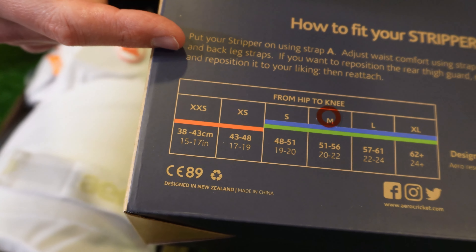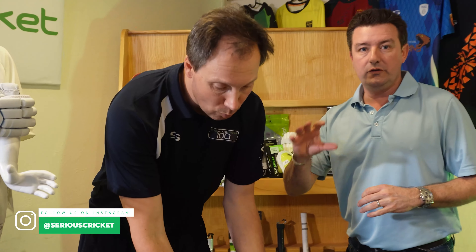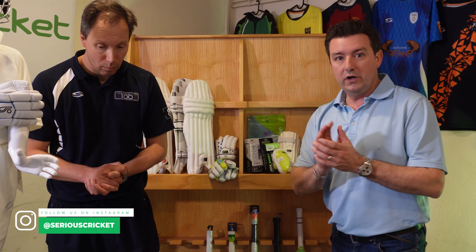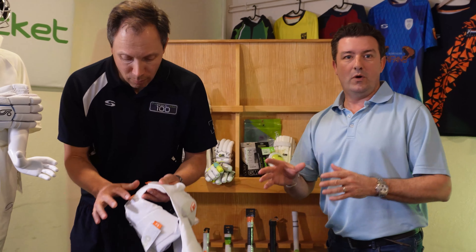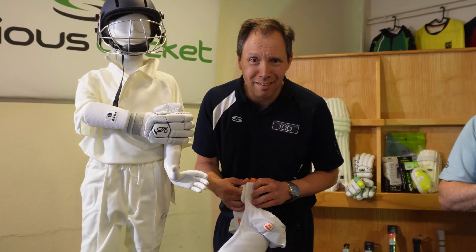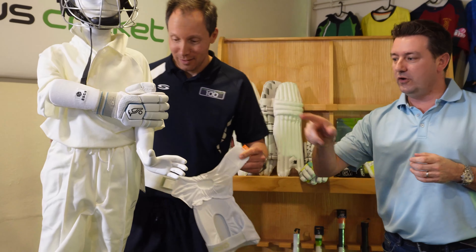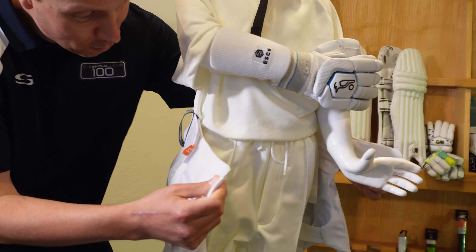Suitable for juniors, certainly suitable for all cricket juniors are playing in terms of speeds. The real challenge with strippers if you've never had a pair before is putting them on for the first time. Rich has kindly offered - he's never worn these - with the help of Luke over here, we're going to show you how to put them on. Hi Luke, please be gentle!